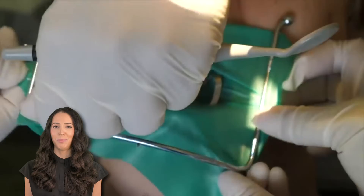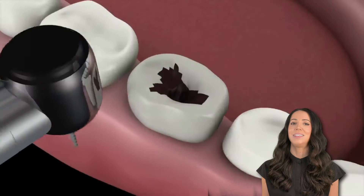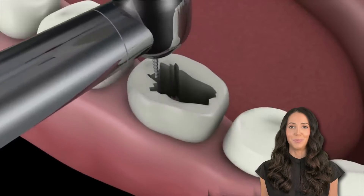First, they will place a dental dam around the tooth to isolate the area. Then they may place a caulking material that seals around the tooth. Then the dentist will first remove the decay. You can see that they're drilling the tooth just like they would during a routine filling procedure when a cavity is being removed.